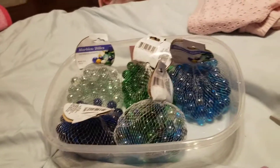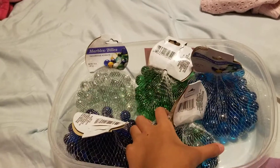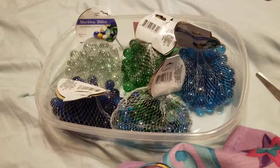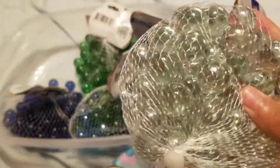Hi guys, today I am going to be opening up my new marbles that I've just got, and we're going to use the scissors to open them. I want to first start with this clear one.